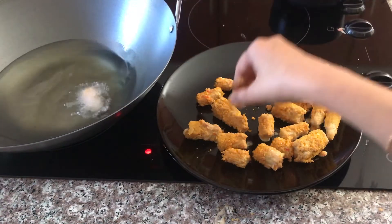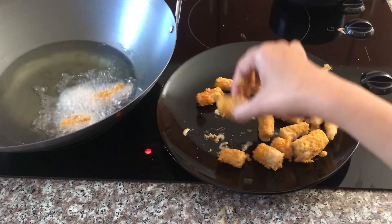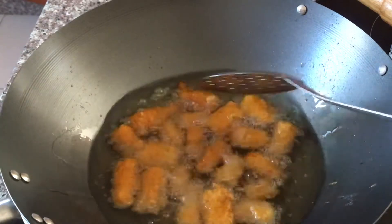You can add the cornflakes powder — it will be sticky. After coating, roll in oil and roll it. Then fry in a medium flame for about 15 to 20 minutes.